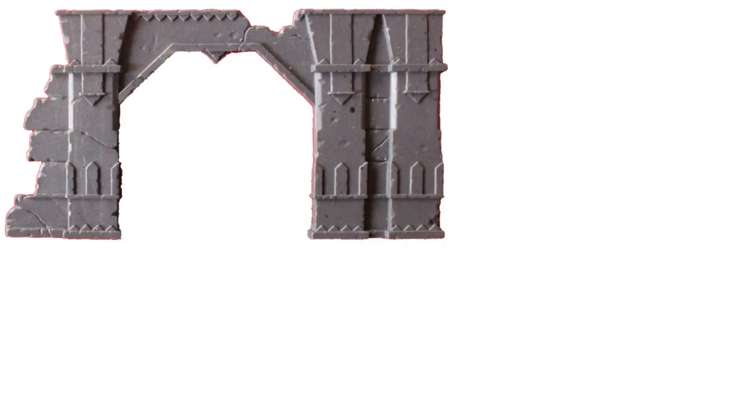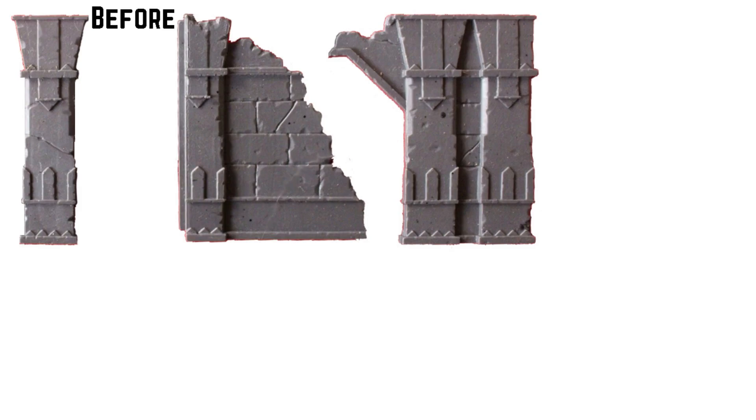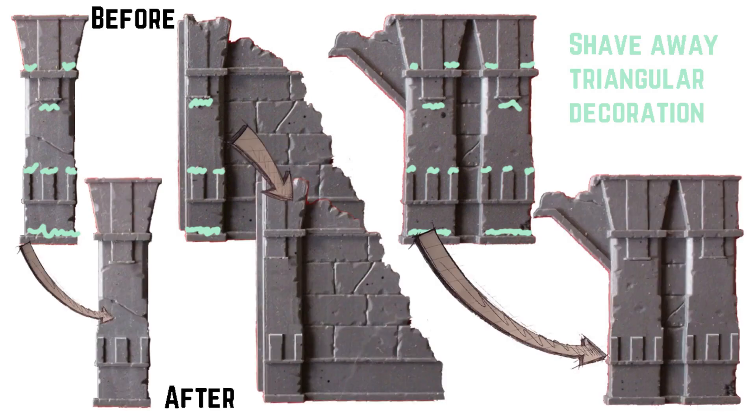I started by cutting down some of the larger pieces of the ruins into smaller bits so they would fit on the base of the heavy weapons team. I left a bit of overhang and cut on the fault line of the stone, and I also cut out one of the pillars to add to the other side. Some of the triangular decoration just wasn't 40k enough so it had to go — the only decoration you want in 40k is skulls and exhaust vents.